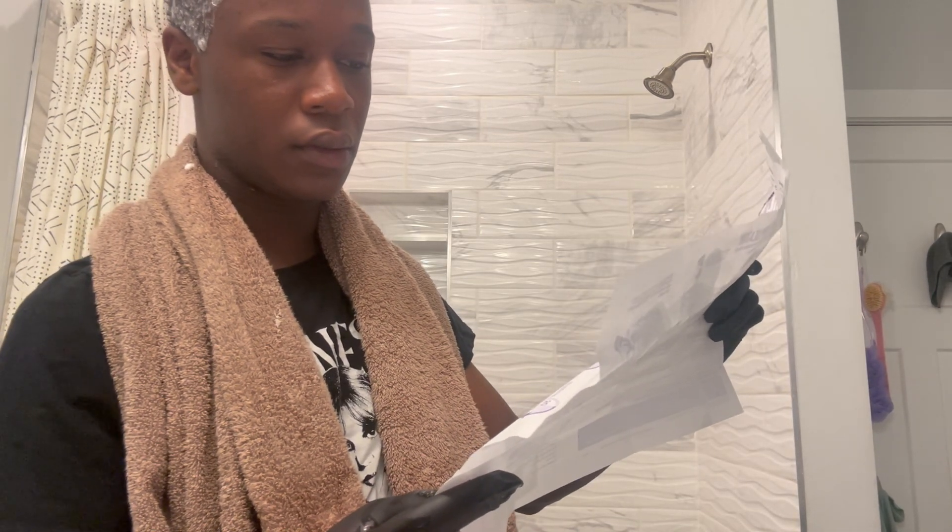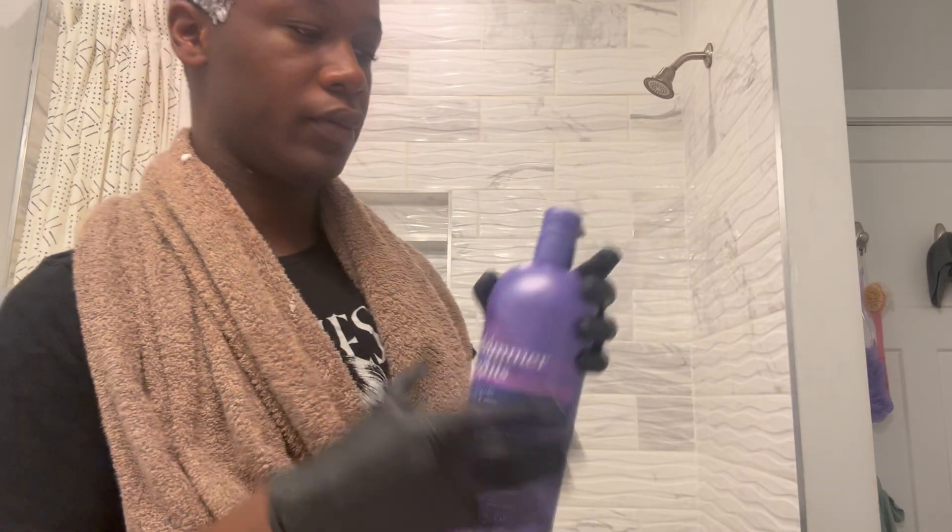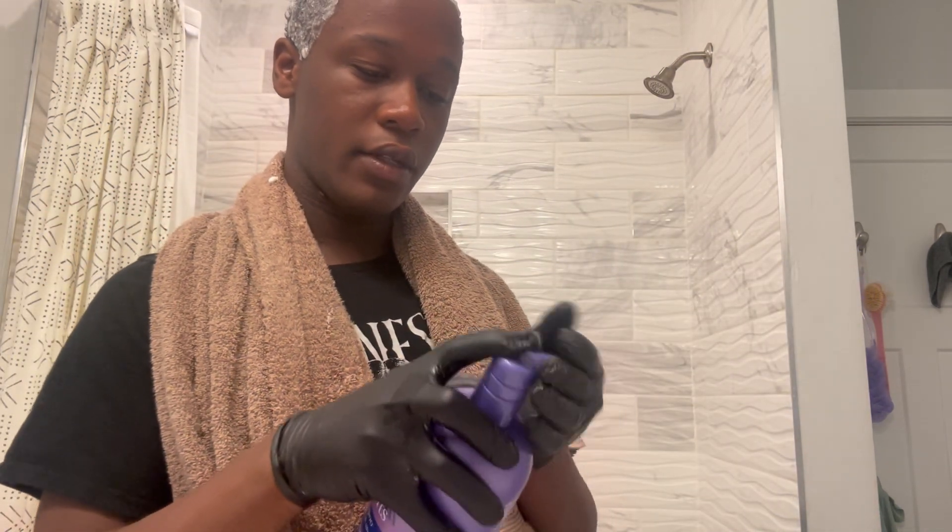Step three: full head timing. I'm a little confused about whether I should use purple shampoo, because when I looked it up it said you need purple shampoo — and that brings out the color. So I'm a little confused about that.